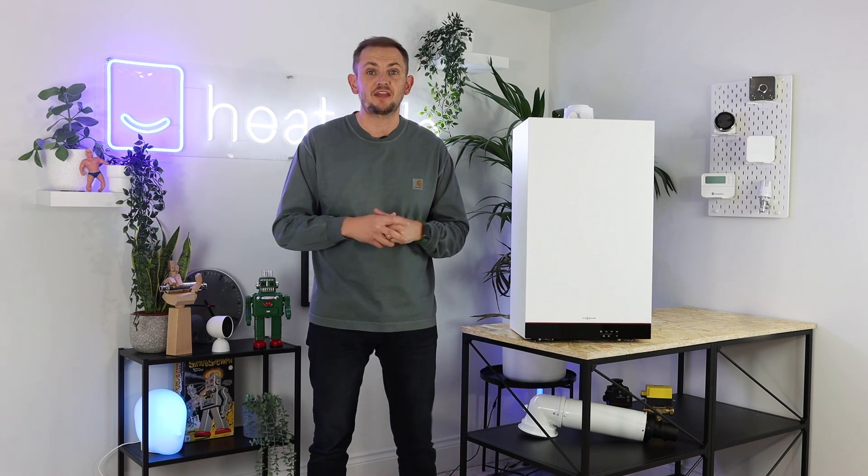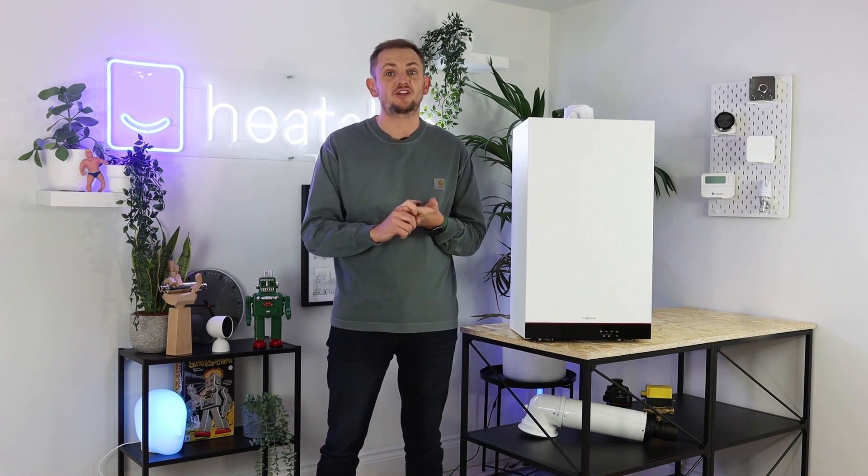We've always had Wiesmann products on our website since launching back in 2019 and they've always been very popular. They're very reliable, very efficient, and they're from a German manufacturer. There have been two model ranges on the website: the 050, which is the entry-level budget option, and then the 100 range, which was a premium, mid-range product that appealed to someone looking for that little bit extra.